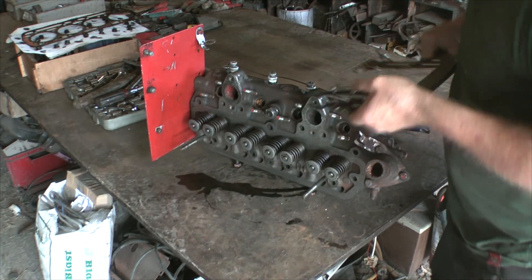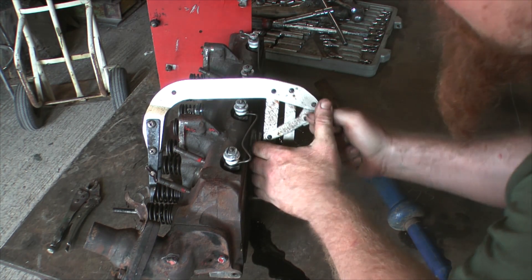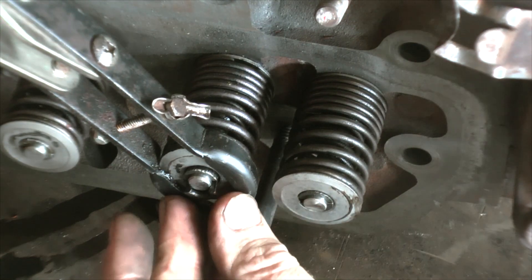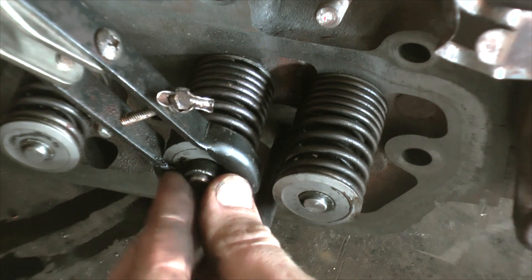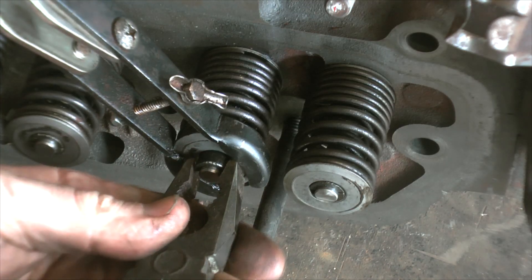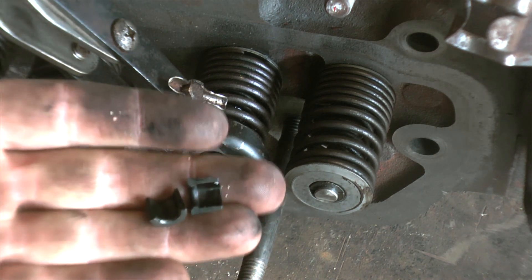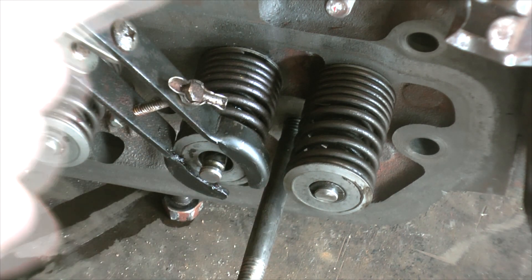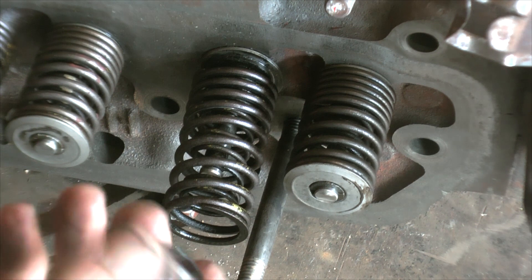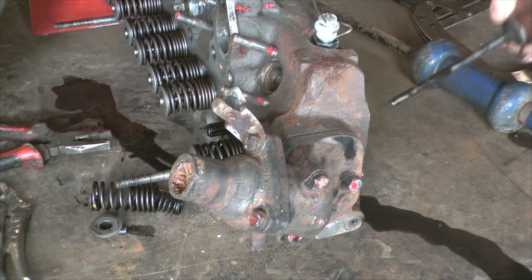The use of this valve spring compressor is a lot like mole grips — or vice grips, whatever you want to call them. It works in quite similar fashion. It's loose but with just a little bit of travel, and then I've got to squeeze these handles together. You should be able to see as I do that I'm pulling the spring in, and then these collets here become loose. Those are the collets that hold the spring in place. Now when I release it, that top bit comes off, the springs are loose, and the valve comes out.